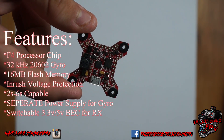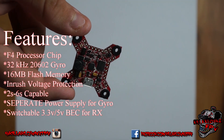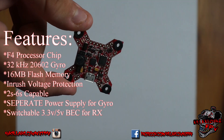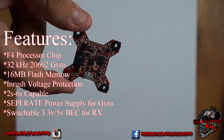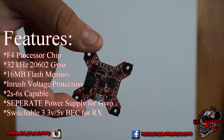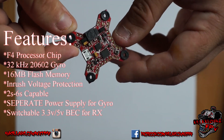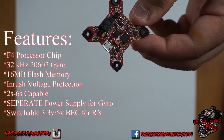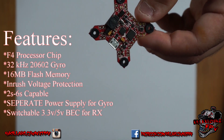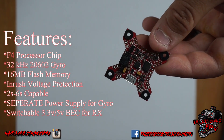The 5-volt BEC on this is 2 amps, and it will take from 2S to 6S — so the higher-end racers running 6-inch props can use this. It does have an inverter for SBUS and for the Smart Port, so you can do it via CLI if you want. A lot of boards require CLI changes, but this one is pretty much plug and play.